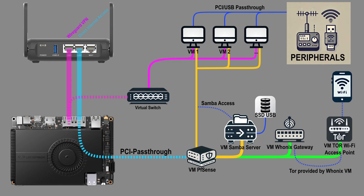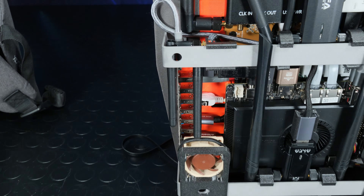Connected to PFSense, I have a Samba server, a Whonix Gateway virtual machine to access the internet via the Tor network, bypassing the VPN that would otherwise slow things down, and another virtual machine that acts as a Wi-Fi hotspot for internet access through the Tor network, which I mainly use for my smartphone. I've assigned the M2 Wi-Fi module installed on the computer to this access point, with antennas positioned here.